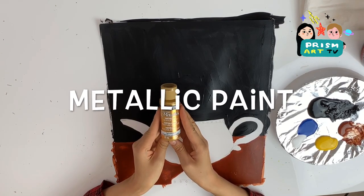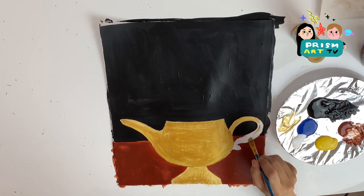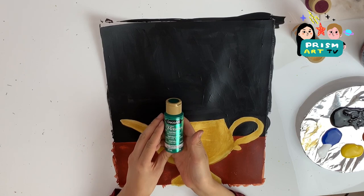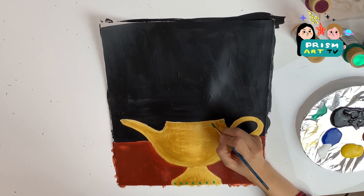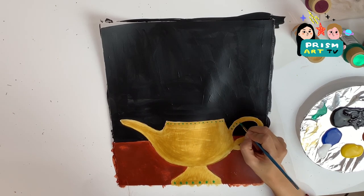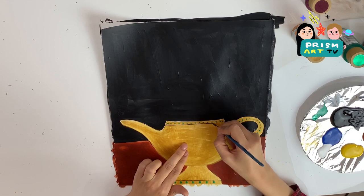For the genie lamp, we're using gold metallic paint and also using green metallic color to add details.